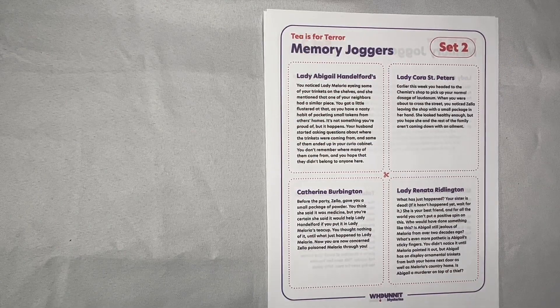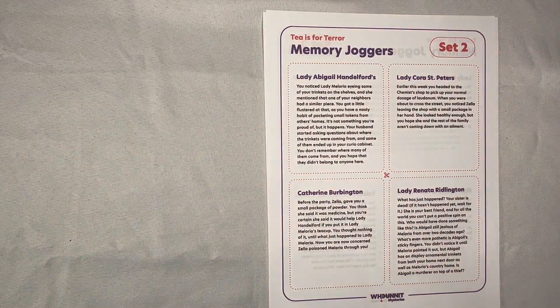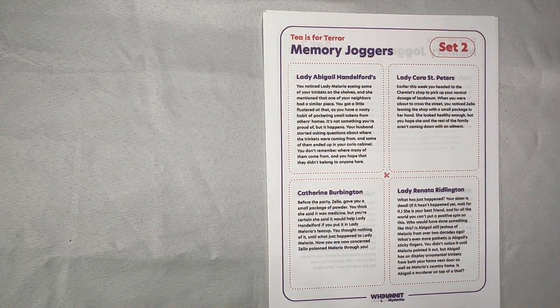The only other part in the hosting packet that must be printed is Memory Jogger number two. For gameplay it does need to be printed single-sided, and before the game you'll want to cut them out along the little dotted lines and have them ready to be distributed at the appropriate time.